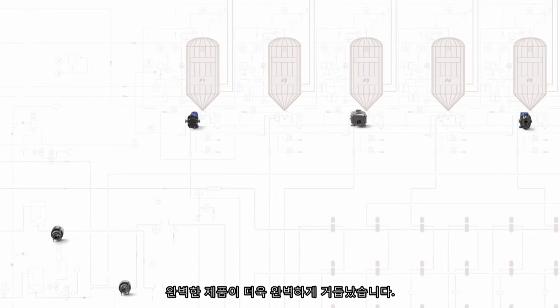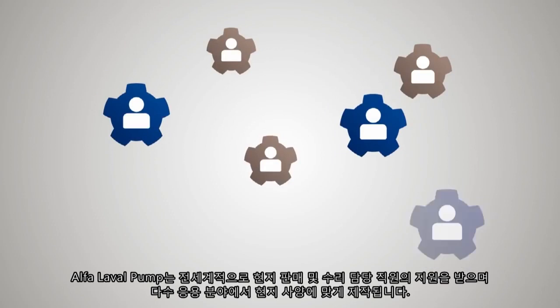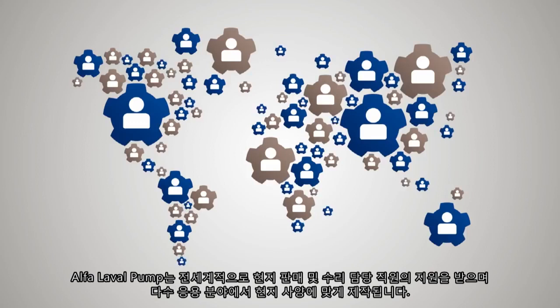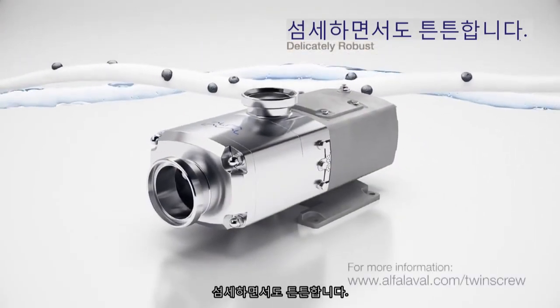Complete just became more complete. Backed by global coverage with local presence, offering sales and service support, Alfa Laval pumps are tailored to meet local specifications for many applications. The Alfa Laval twin screw pump — delicately robust.